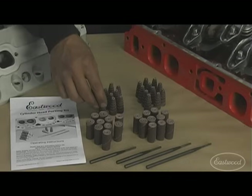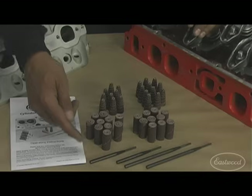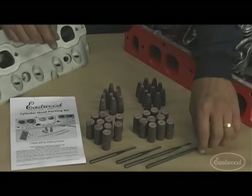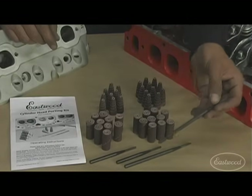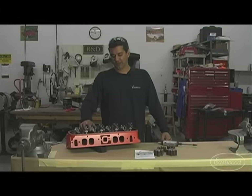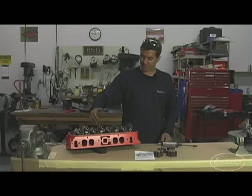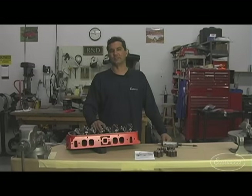Then you have the tapered roll, which gets you into the tighter areas and radius sections. Also included are two four-inch mandrels and two six-inch mandrels. What we want to do is take the mystery out of porting — it's really not that difficult, and the benefits are far rewarding and measurable. Even a very simple porting job can give you anywhere from 2 to 11 CFM increase.